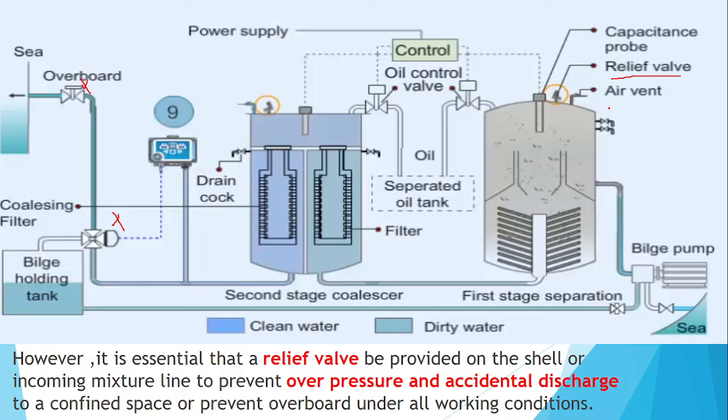So now you know why the air vent is provided, why the relief valve is provided, and why the capacitance probe is provided.